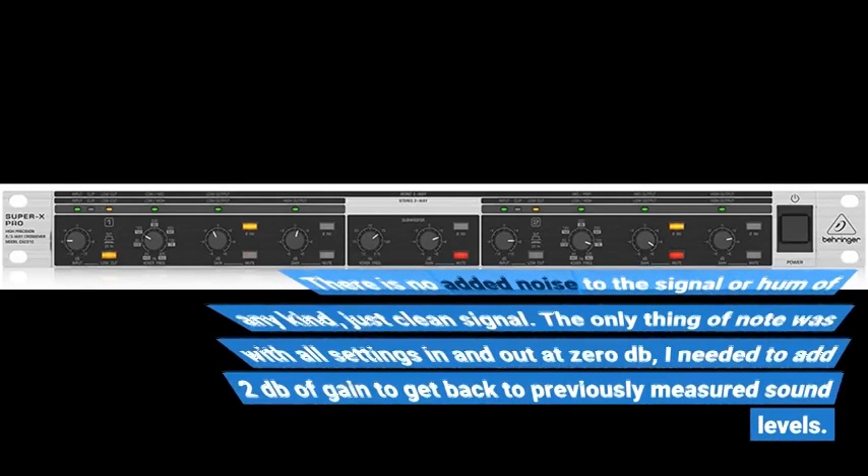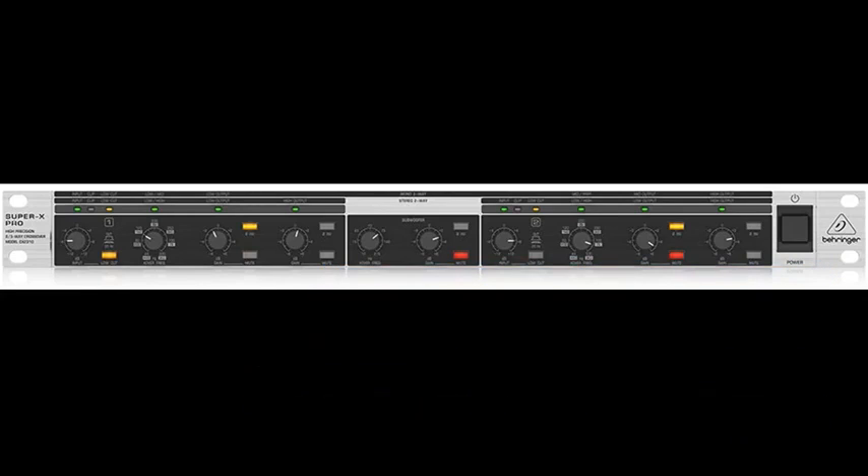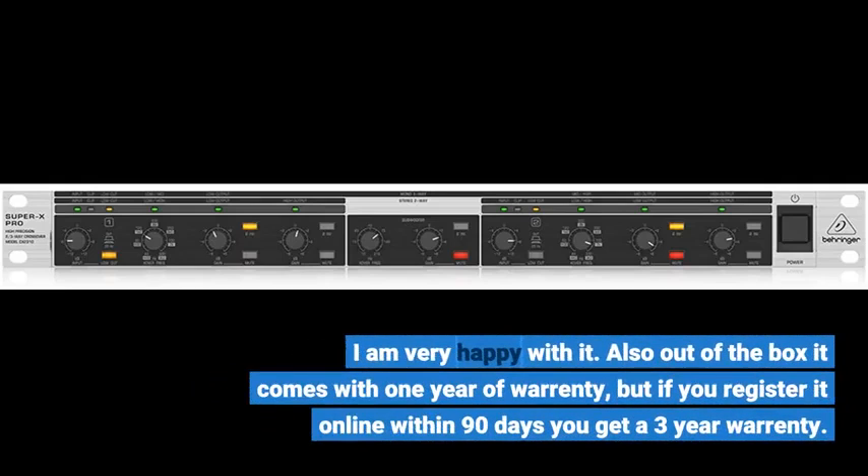There is no added noise to the signal or hum of any kind — just clean signal. The only thing noted was that with all settings in and out at 0dB, I needed to add 2dB of gain to get back to previously measured sound levels. I am very happy with it. Out of the box it comes with one year of warranty, but if you register it online within 90 days you get a three year warranty.